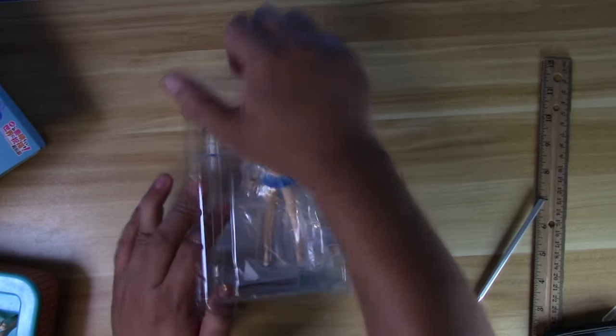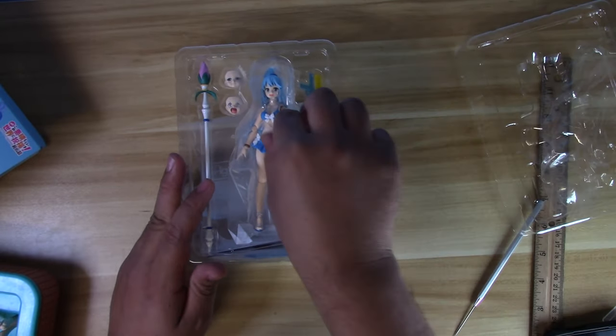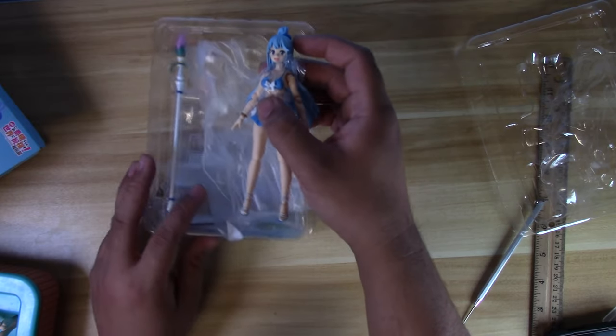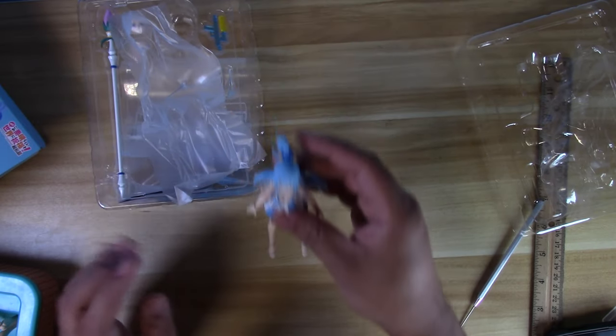We're going to open her up right now. Again, limited release — can't wait to see how she is, she looks absolutely gorgeous. Now let's go to the front cam and let's see what we're dealing with here. Let's take off all the plastic stuff, because the plastic stuff is there to protect the joints. She's looking really good. I was kind of hoping for a Darkness swimsuit, maybe we'll get one later. But first, let's go to Aqua.